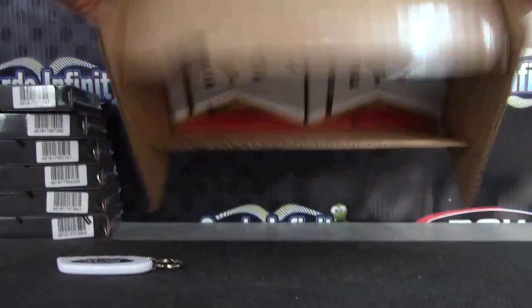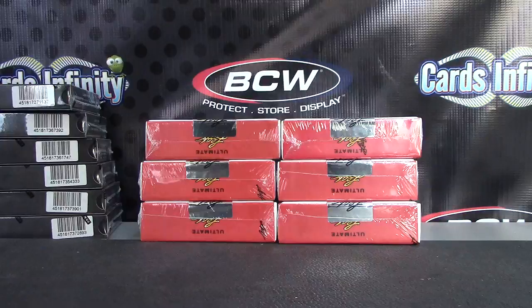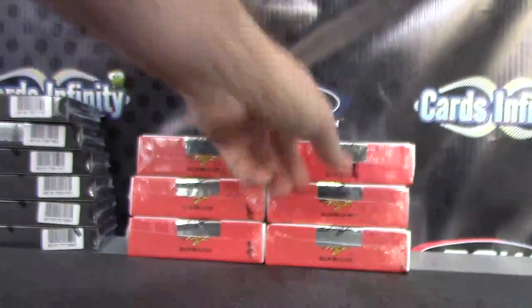Open this up and throw the die. One to three on the left, four to six on the right. Oh, almost flew off the table. Box number four, top right.